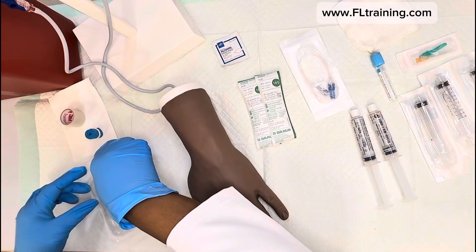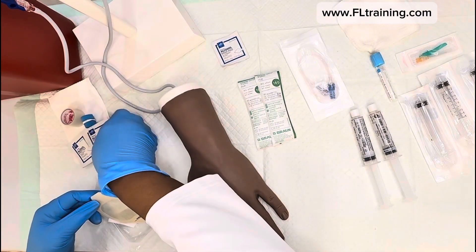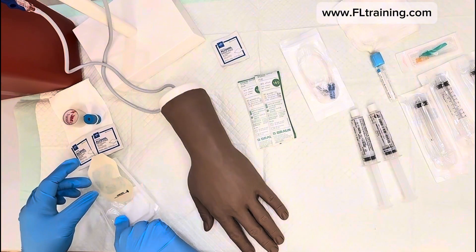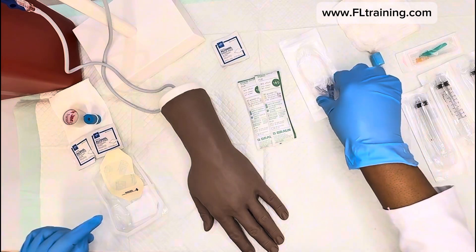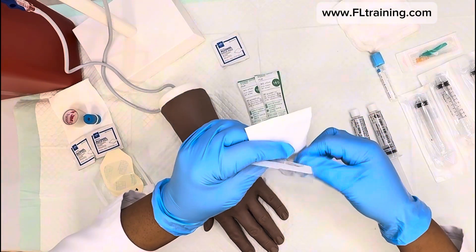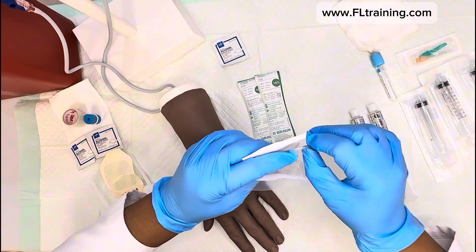I have an ink pen because you'll need to date, initial, and time the label when you're done. I'm going to go ahead and flush my connection tubing. Notice that when I'm taking the connection tubing out...